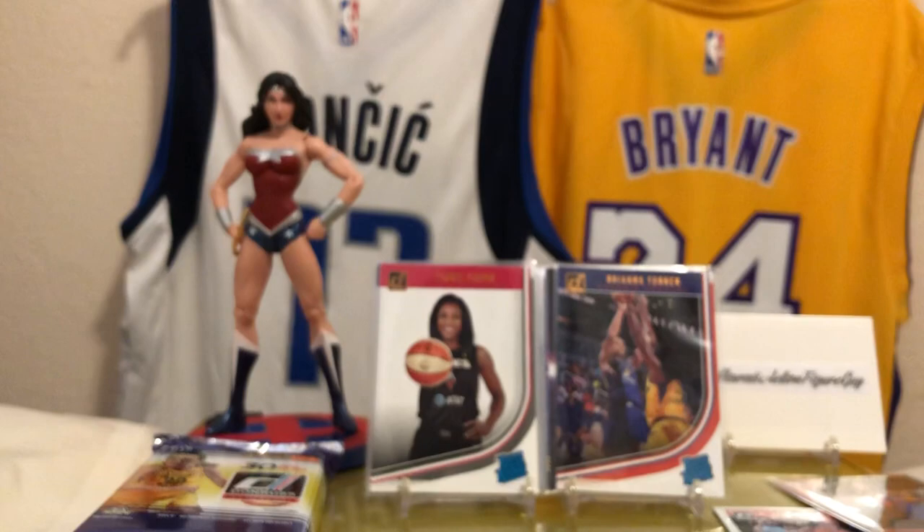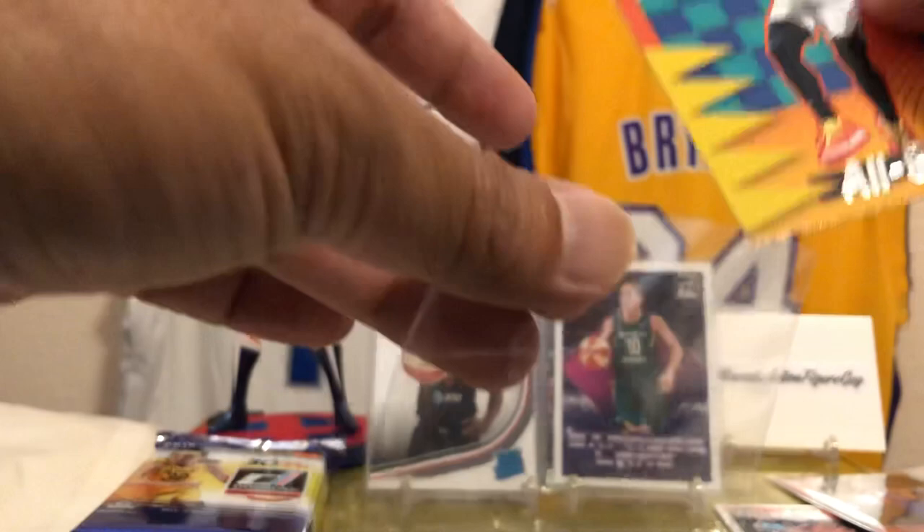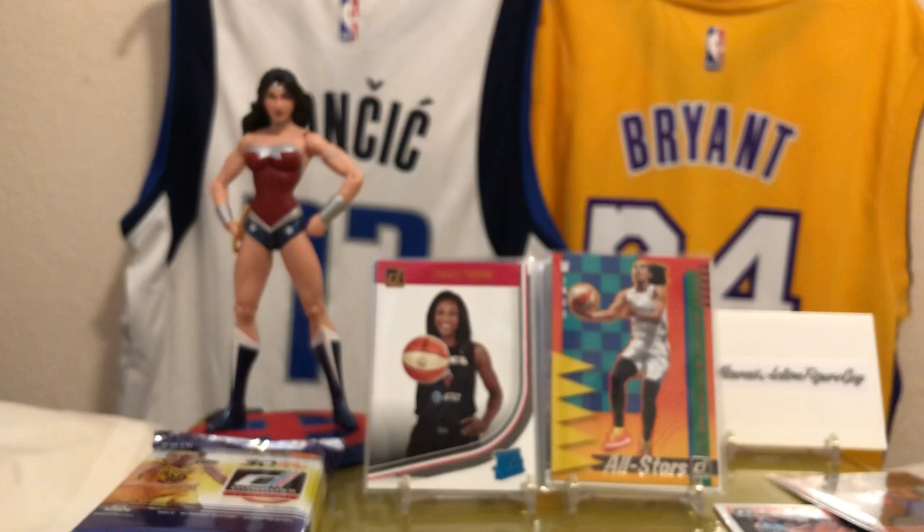We got one last pack — a lot of cards though. Looks like these jumbo packs are just like the other Donruss packs from the Hobby Boxes. We still gotta get to the auto. That Jackie Young though — wow. I got two Jackie Youngs so I'm stoked.